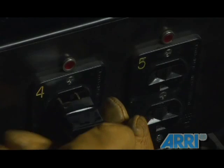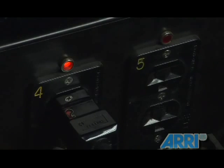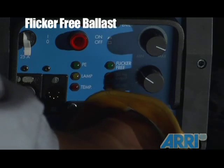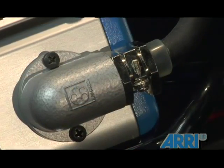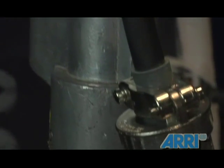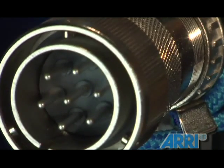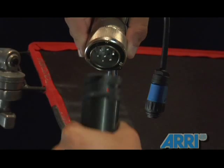To power the light, first take the ballast Edison output and plug it into an applicable 20-amp or greater source. In this case, depowered via a lunchbox power distributor to the generator. Be sure to power the breaker. Plug the header cable into the ballast box. The ballast provides the power for the ignition of the light's arc and provides a flicker-free light.